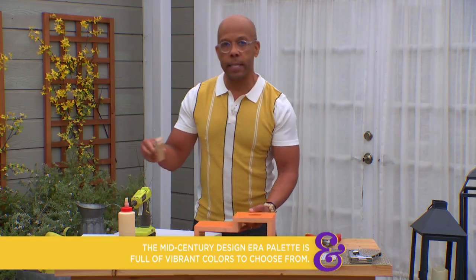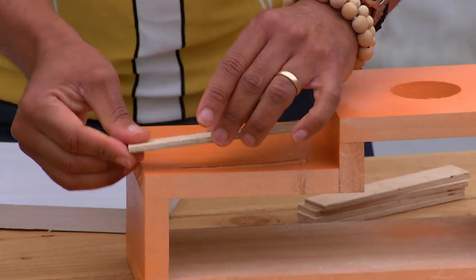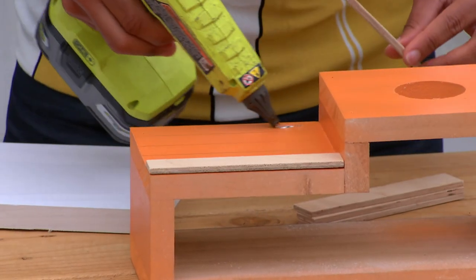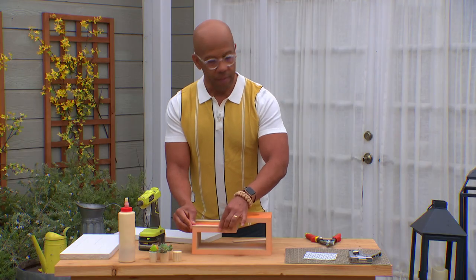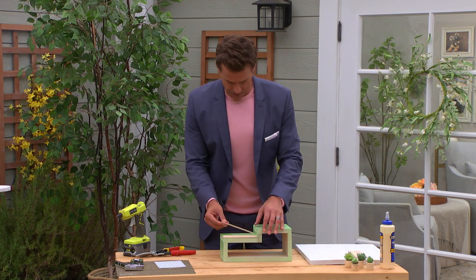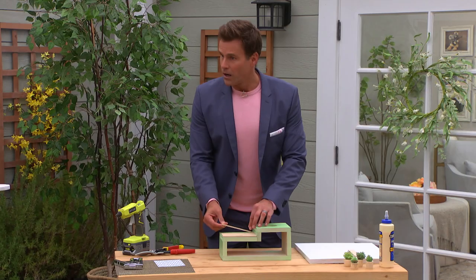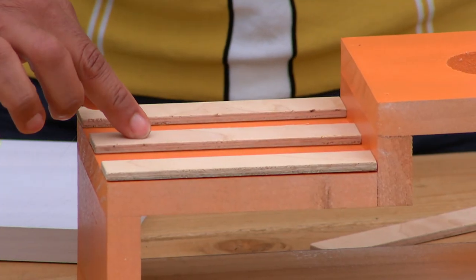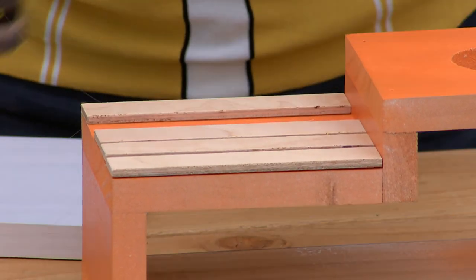We're going to add these little wood slats to give a sort of detail wall. You can get these out of craft wood and cut them with your X-Acto blade. We're going to put one on either side, and this really does give it that mid-century modern look in a big way. You've got to have some of those modern stonework kind of details. Make sure you have a little gap in between each piece — that's why there are two on the side and one in the center.